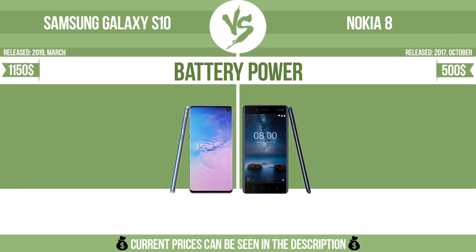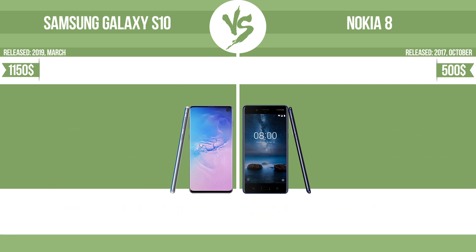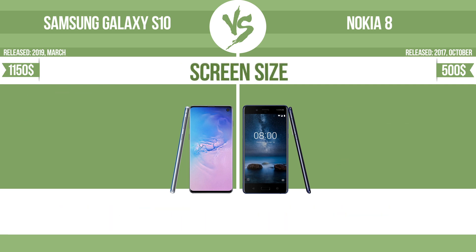Battery power. Total clock speed. Screen size.